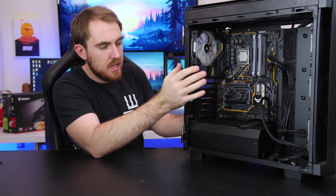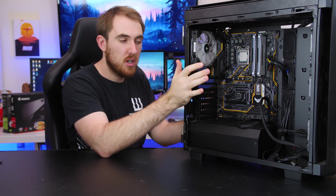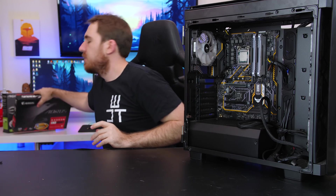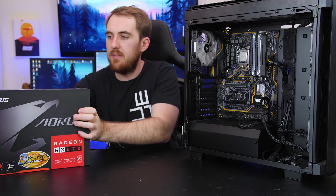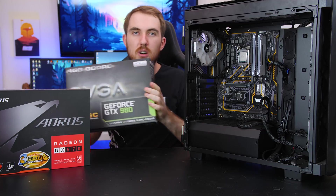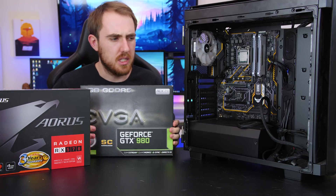The motherboard and the power supply are connected so far — not entirely yet, we still need to do the GPUs. So we have the Aorus RX 570 and then our EVGA GTX 980. I wish it was a 1080!